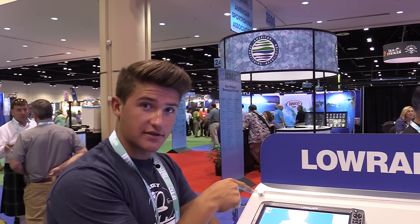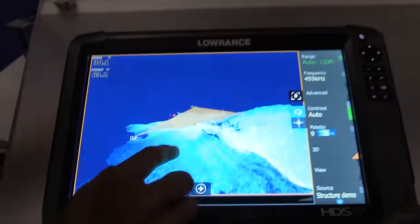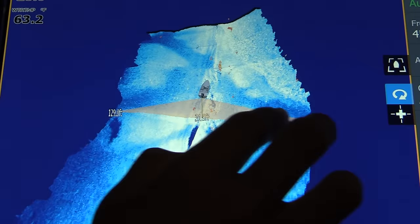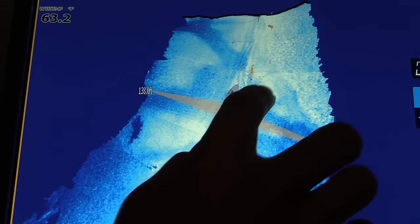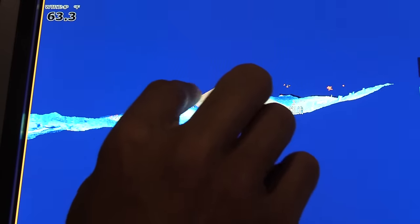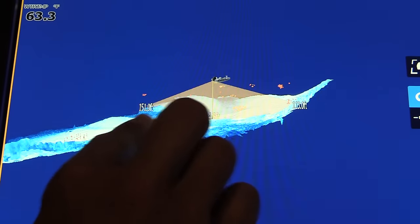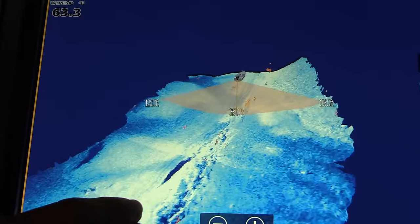So guys, I'm going to go over what you're going to see when you're looking at the 3D structure scan. This is one really cool thing — you can move it around and see everything. This is your boat right here, and it's scanning to the right and the left. This is 125 to 130 feet out from the boat. These little red dots are baitfish — that's all baitfish that you're seeing. The blue dots, if I can find any, those are going to be fish. You can see rock piles, row beds coming in — you can see all kinds of stuff.